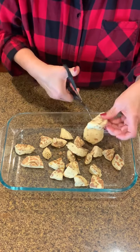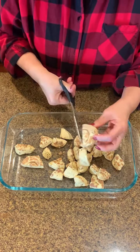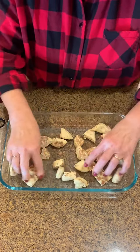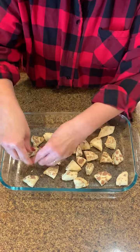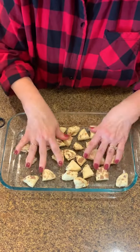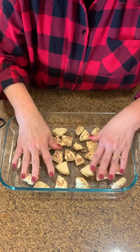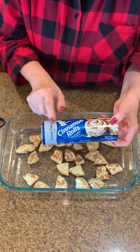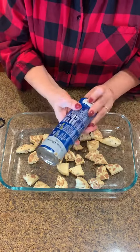I'm going to cut them up and then spread them on the bottom. Doesn't have to be perfect. Let's rip them apart. It's going to be so good. I'm going to take a second tube — there's usually eight in a tube — and I'm going to do the same thing.